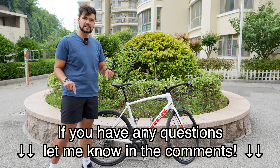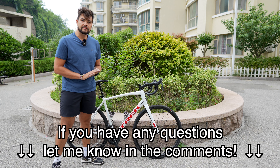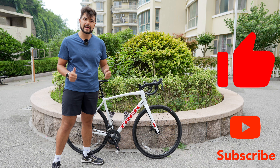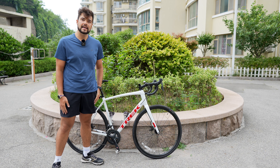Let me know in the comments if you have any questions about the bike and I'll try my best to answer them. If you enjoyed the video, please give it a thumbs up and subscribe if you want to see more. Thanks very much, and I'll see you in the next one.